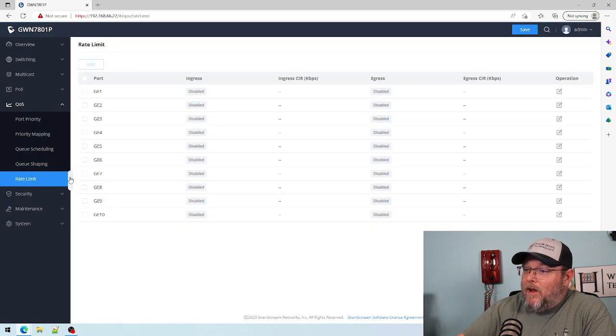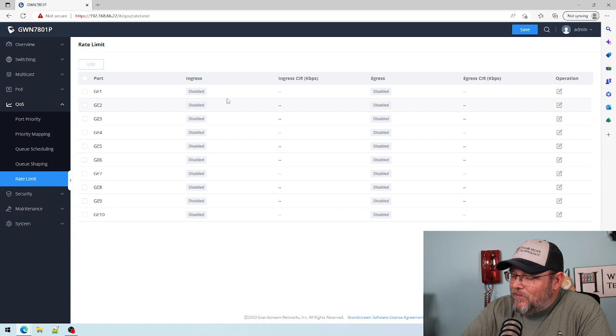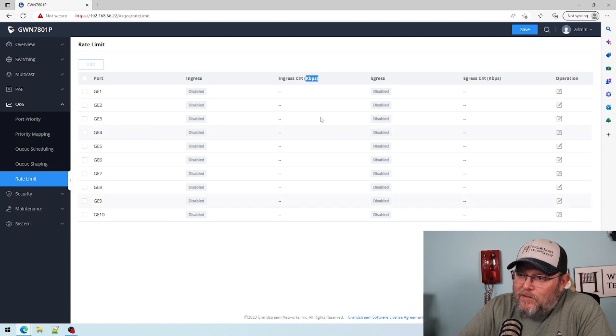And then you've got rate limiting, where I can change the rate limit of the port to only allow so much ingress and egress in Kbps.